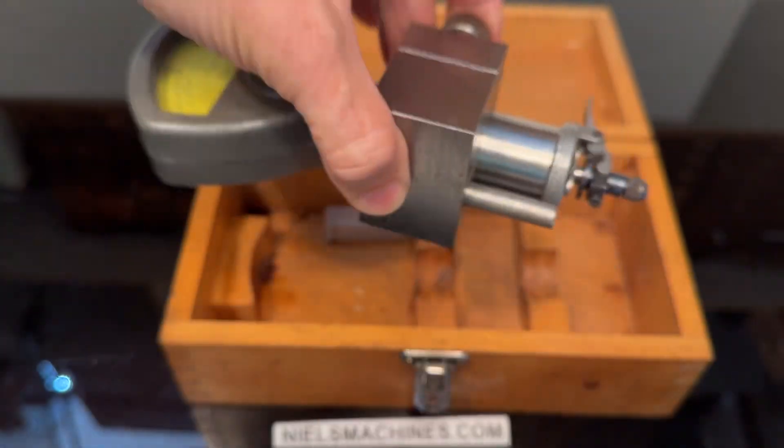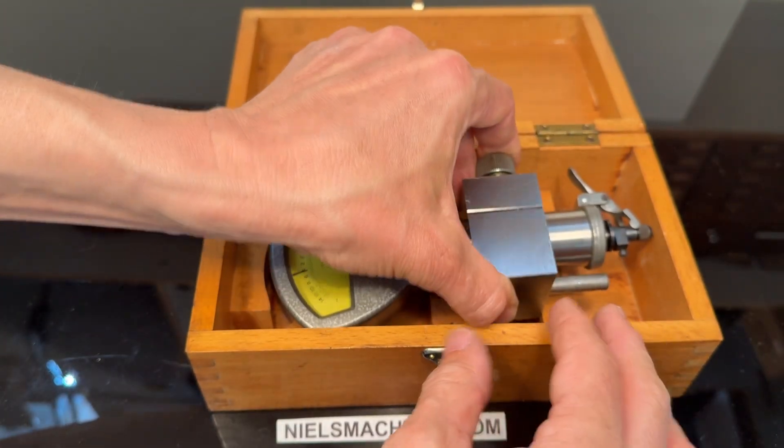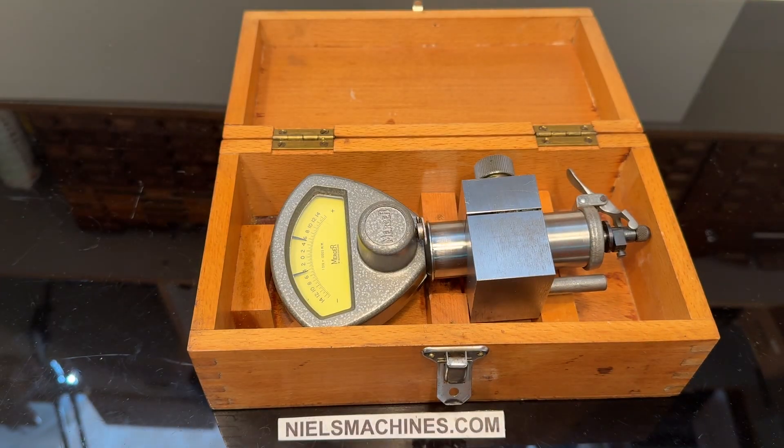Yeah, beautiful tool. Thank you for watching.